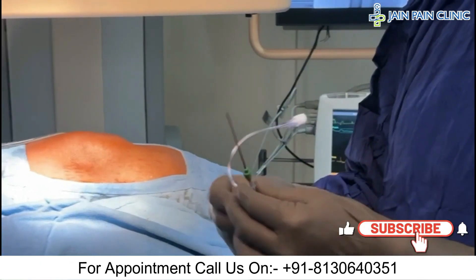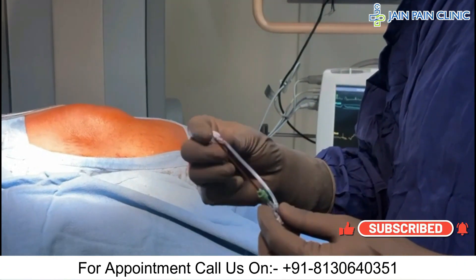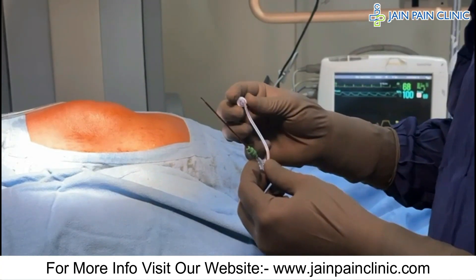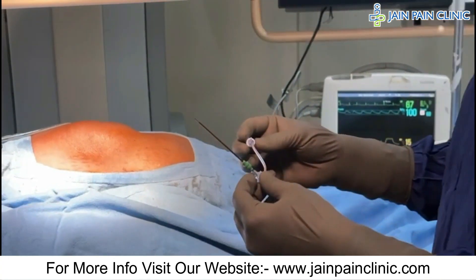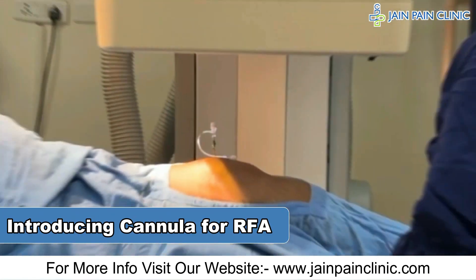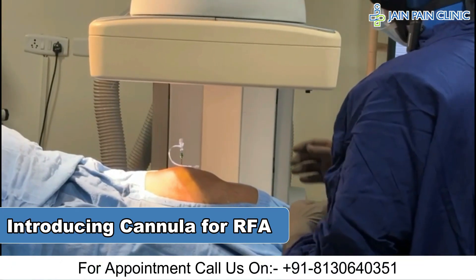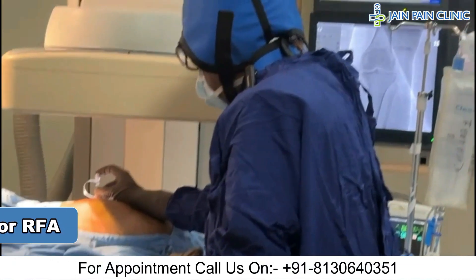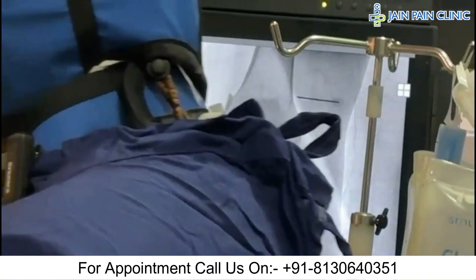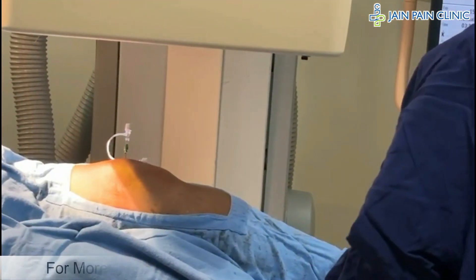This is the cooled RFA cannula. It is 75 mm long with a 4 mm active tip. We are now placing the cannula under fluoroscopic guidance. We will advance until we feel the bone. I am feeling the bone — I am already there. So we have placed the cannula.